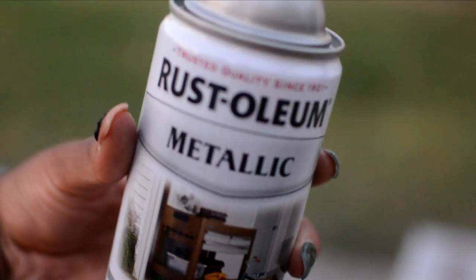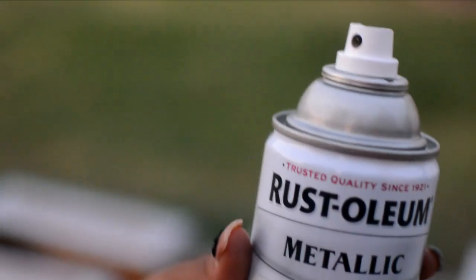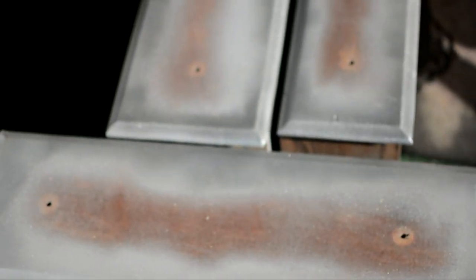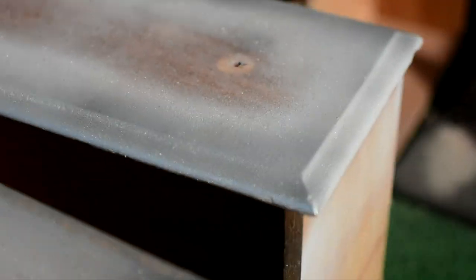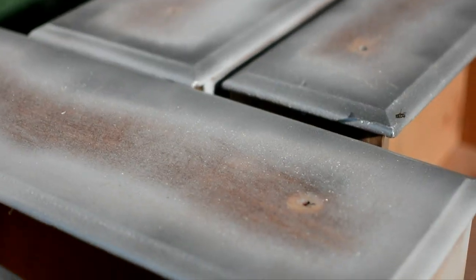Next I used this metallic silver spray paint — really beautiful color. Keep in mind we were outside so the primer dried really quick. I let that cure for about an hour and then I went in with my spray paint. This is the finished product — this is how the dresser came out with the primer and the metallic silver paint. Really, really pretty color.